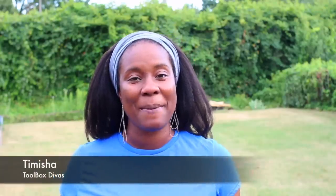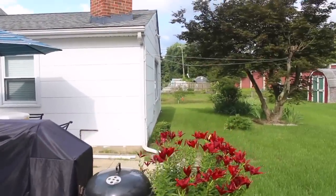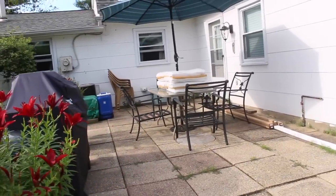Hi guys, I'm Tamisha with Toolbox Divas, and today I'm helping out a friend in his backyard makeover of his patio. My friend approached me and said he wanted to do something different — he found it a little dull and boring and it needed some love. So he called me up and asked if I would help. That was before we had the 100-degree heat wave, but we pushed through and got it done. So I'm excited today to show you what we did. Let's get dirty.